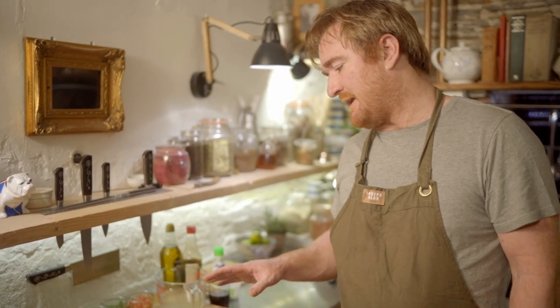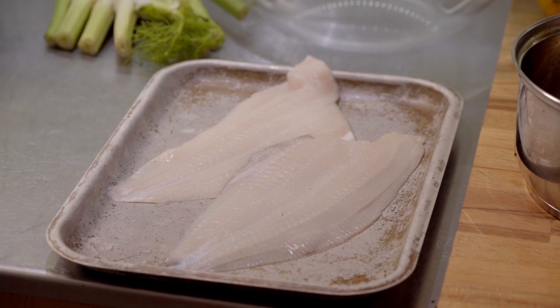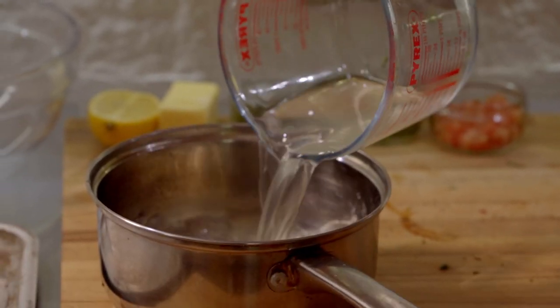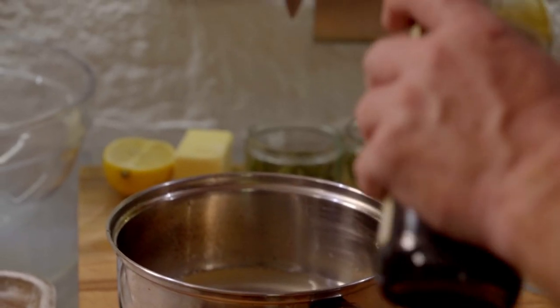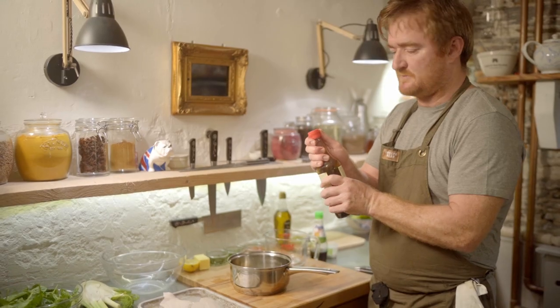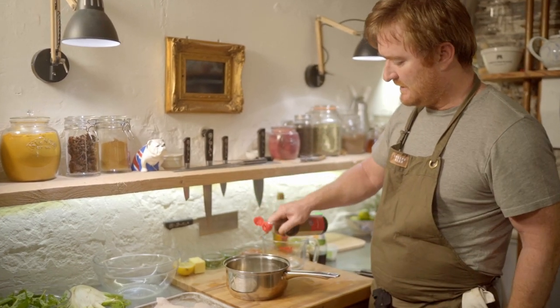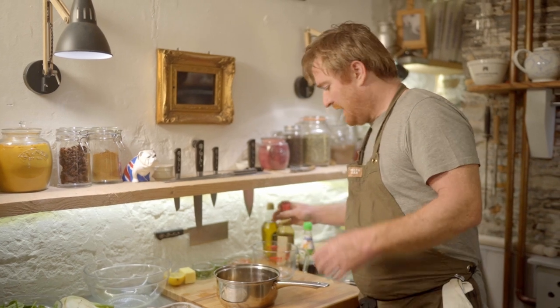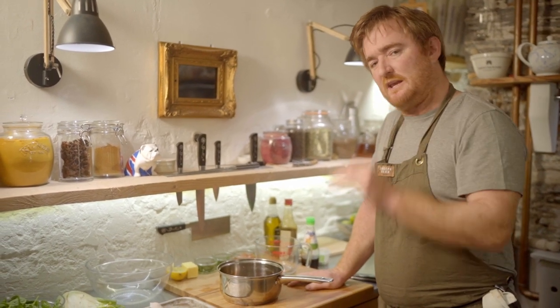The first thing I need to do is make a reduction. I've got about a pint of fish stock and some soy sauce — a couple of tablespoons. You can use water or a packet fish stock if needed. I'm going to pop that on the heat and reduce it right down so it's really concentrated.